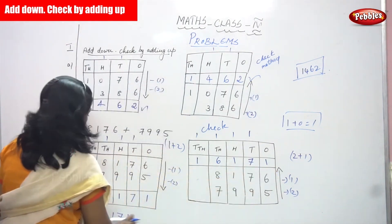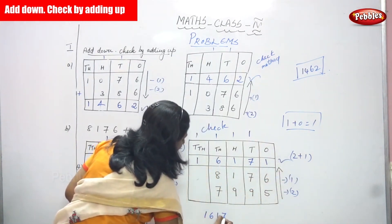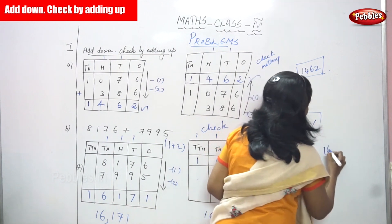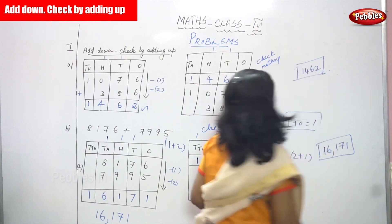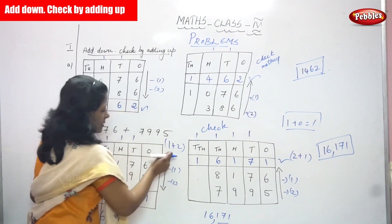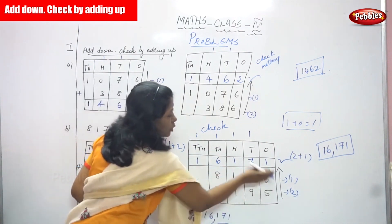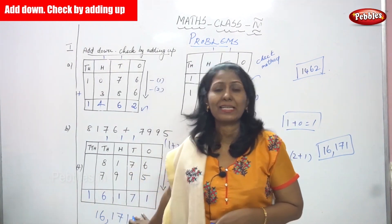The answer is 16171 — sixteen thousand one hundred and seventy one. Both the downward and upward answers are 16171, so the sum is correct. This is the normal downward addition and this is the upward check method. Adding first number plus second number gives the downward answer; adding second number to first number gives the upward check. Both answers are correct, so the answer is exactly right.